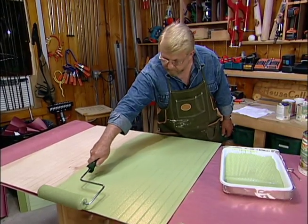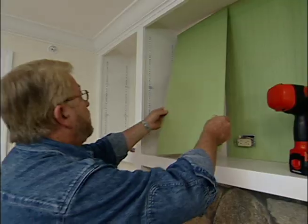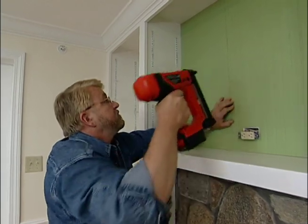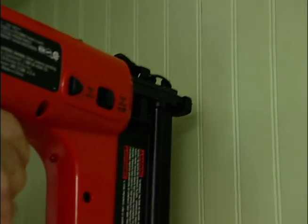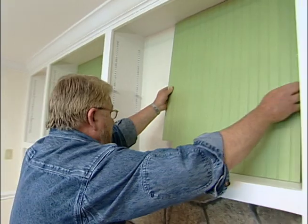With the color selection made, I get to work painting the beadboard, which I've cut to size. To attach the panels, I'm using just a few small brads, nailing mostly around the edges. This way, I have fewer nail holes to fill and an easier time removing the panels if, later on, I want to go for a different look.